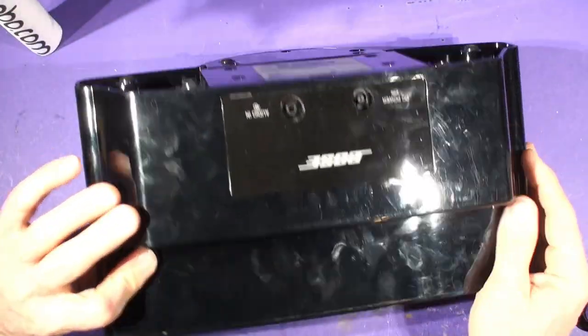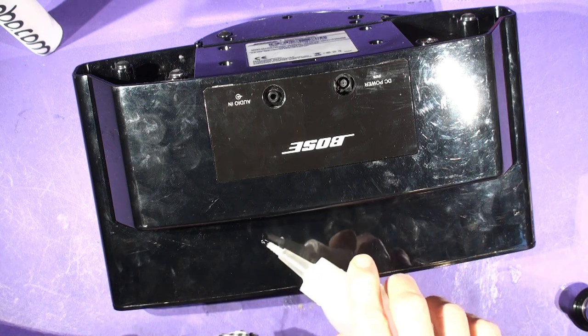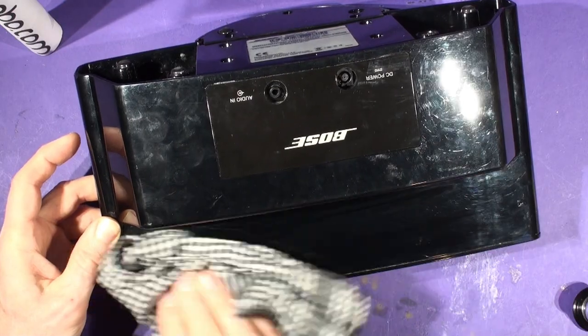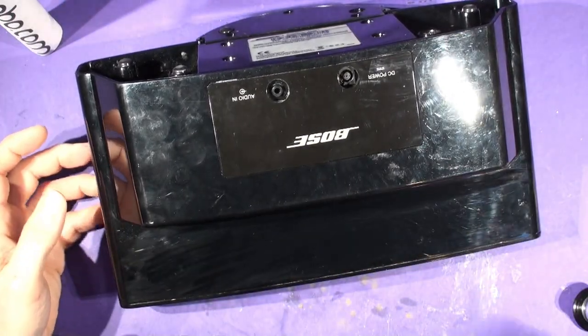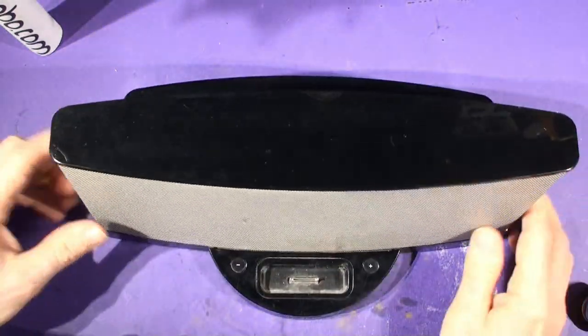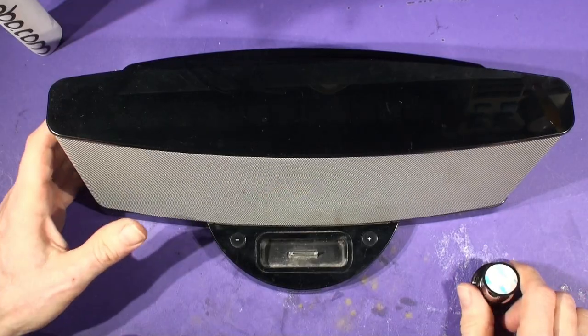You can see all these handprints on the back. If I get a cloth and put a little drop of IPA on the back here and wipe, you can see the handprints come off. Then you can just follow up with your car polish and it comes up really shiny — this black polycarbonate plastic. Anyway, we digress slightly.